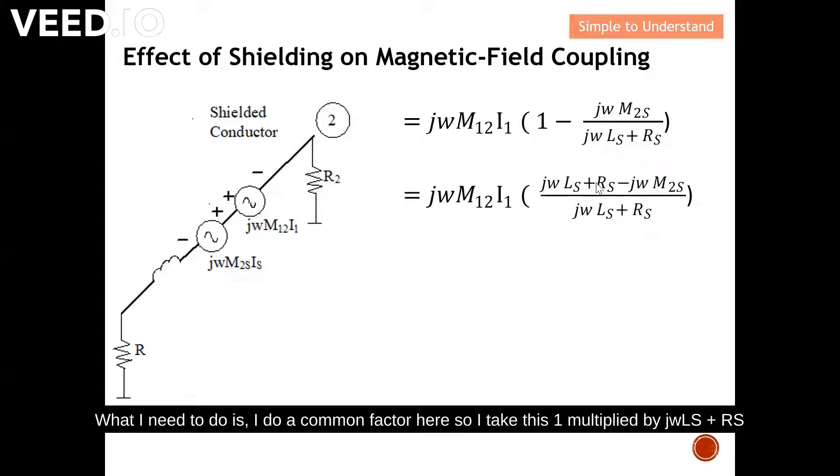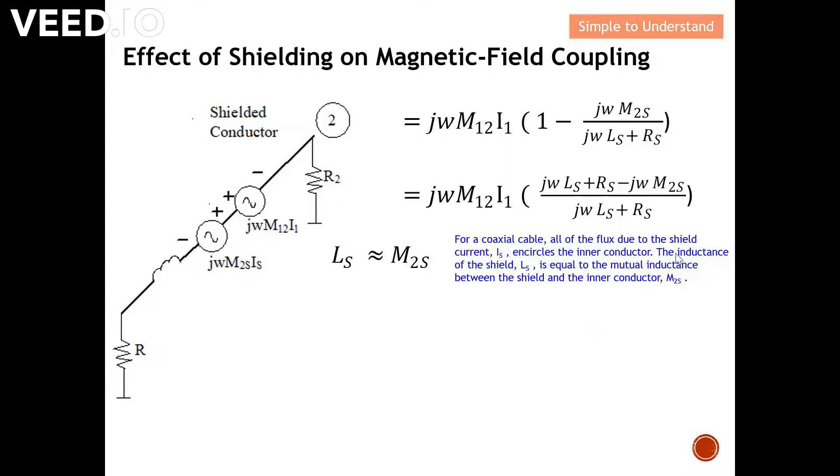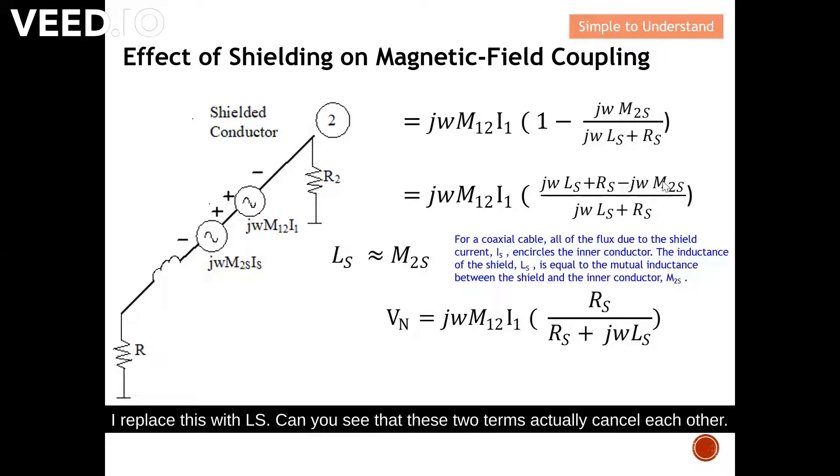I multiply through by jωLs + Rs, which appears in the denominator. I then make another assumption: for a coaxial cable, all of the flux due to the shield current is enclosed by the inner conductor, so the inductance of the shield Ls equals the mutual inductance between the shield and the inner conductor, M₂s. With this substitution, the two terms cancel each other, yielding the final simplified result. With this, I'd like to end today's discussion — please look out for my next video to fully understand the shielding effectiveness of magnetic field coupling.